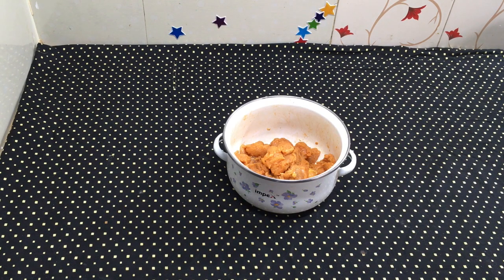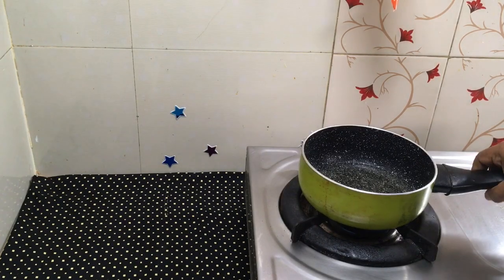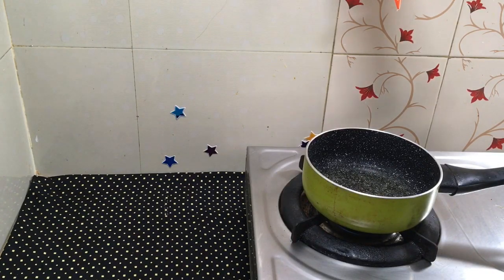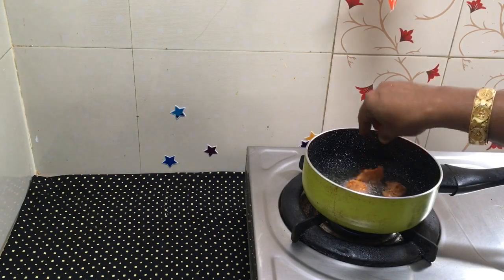Mix it all up and fry it. I had a pan heated and added some sunflower oil. I added the chicken pieces to fry. I fried it until done.